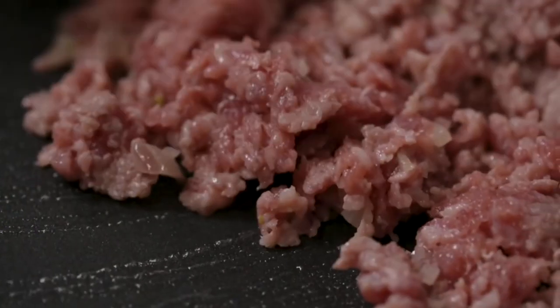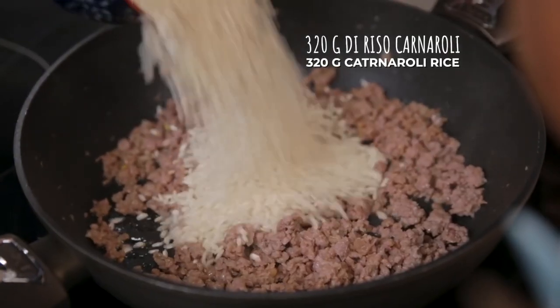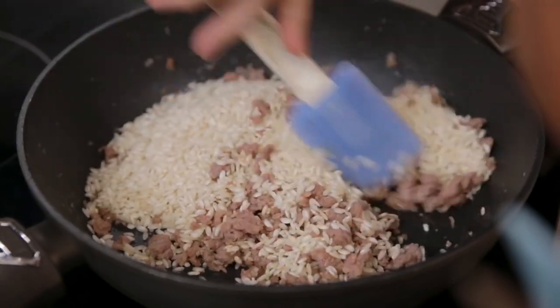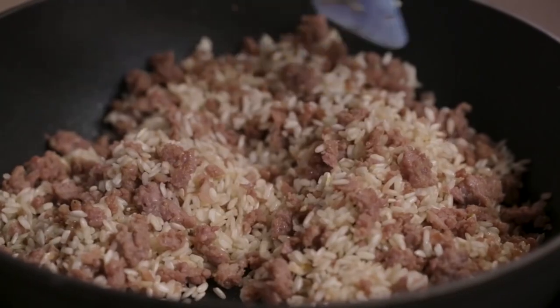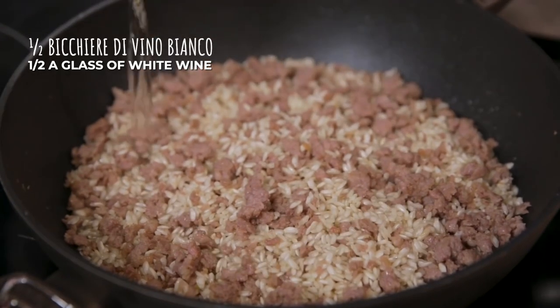I will slightly raise the temperature to brown the sausage. Sausage perfectly browned — I can toast the rice. It will take a couple of minutes. We won't add salt, since the sausage is already tasty enough in itself. We can blend with white wine.